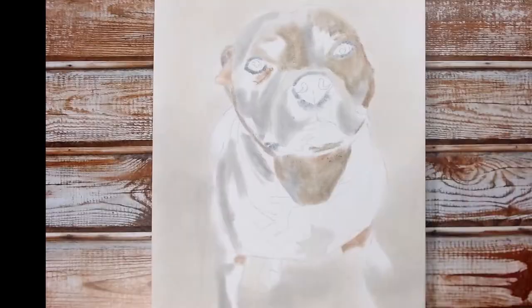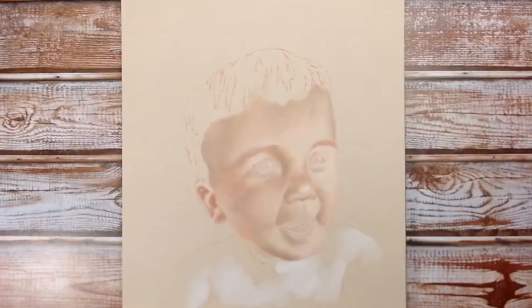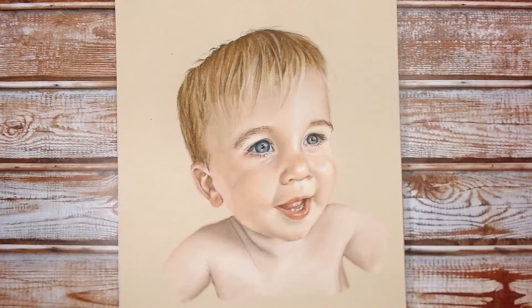Pan pastels are designed to be used as mixed media, and for me personally there are two main ways that I use them. I like to either use them on bristol board and put them down as a base and then use colour pencil on top to add in any detail, or I use them on pastel matte paper and use pastel pencils on top to add the detail that way. I like both equally — I think it works really well on both types of paper and I find that the colour pencil and the pastel pencil go over the pan pastel very very easily.